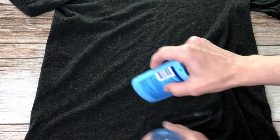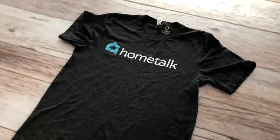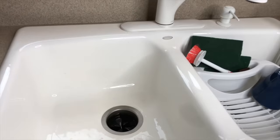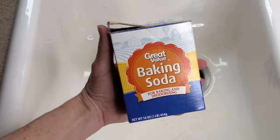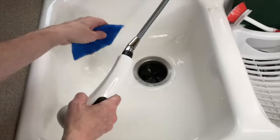If you get deodorant onto your clothes, grab a clean dry cloth and rub the clothes in the direction of the fabric until the stain is gone. To clean stained sinks, remove food stains, pot marks, and more by sprinkling a little baking soda into the sink and scrubbing it. Rinse when you're done.